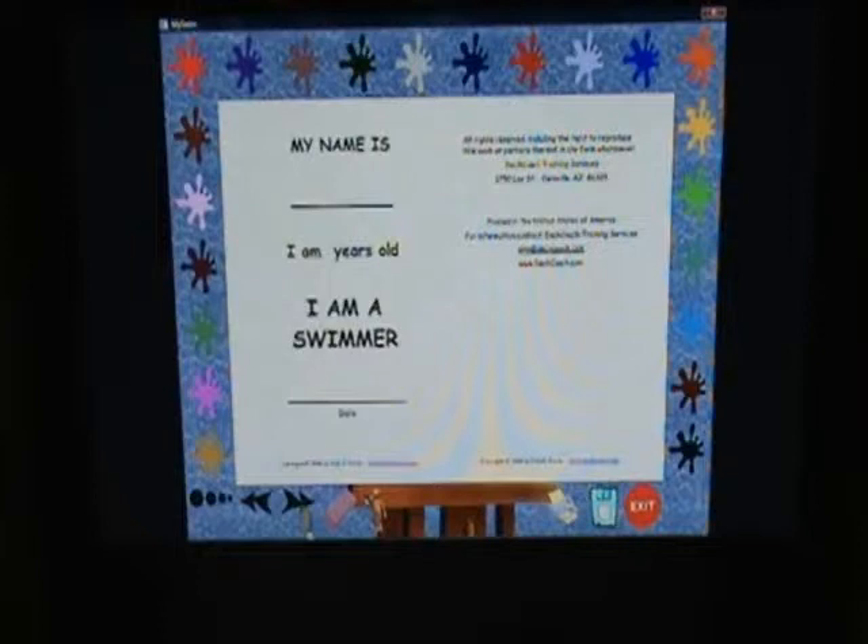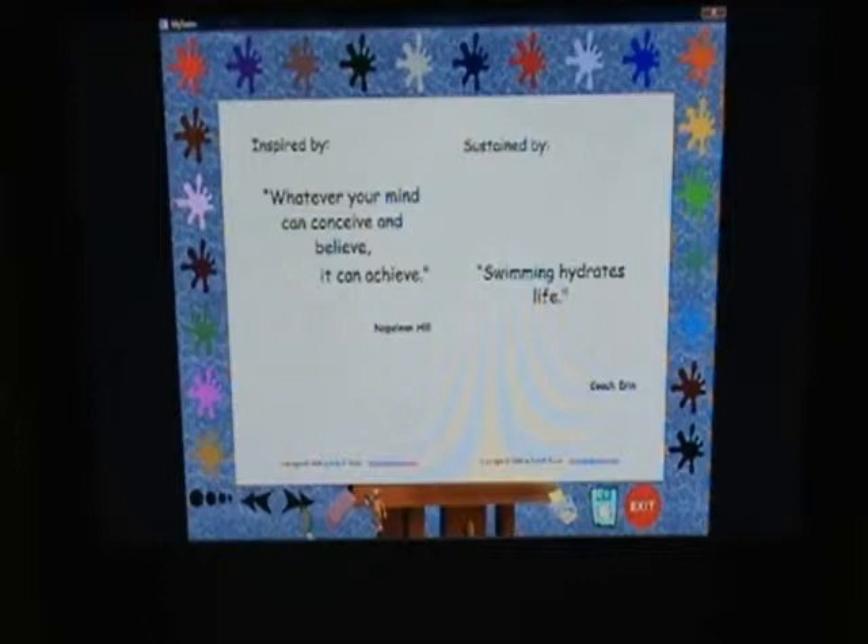I'm a swimmer. Whatever your mind can conceive and believe, it can achieve. — Napoleon Hill.